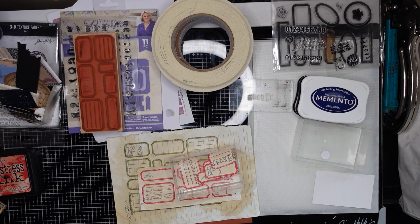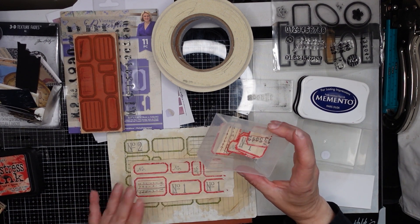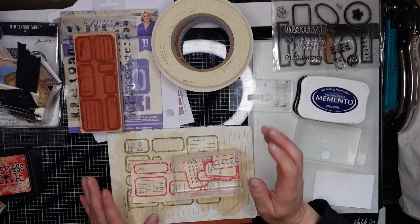Hello everybody, welcome back to my channel. My name's Katie, I hope you are doing well. Today I am just going to be making some labels.